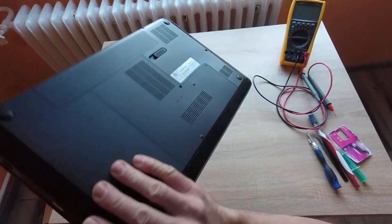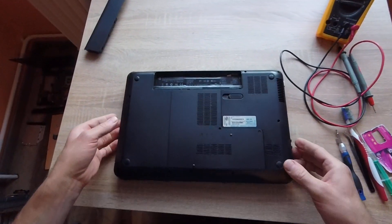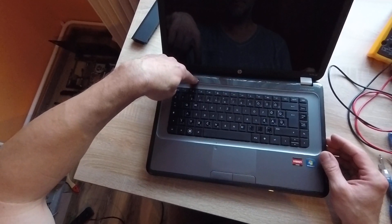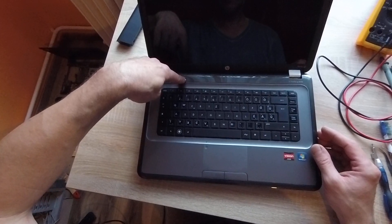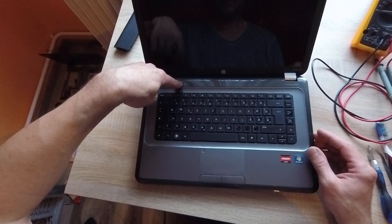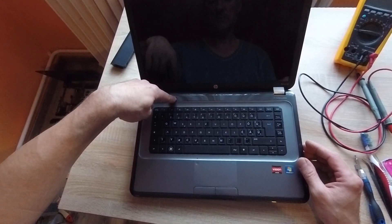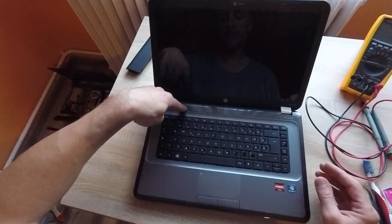OK. Cable is out. Remove the battery. Now holding the power button for about thirty seconds to drain residual power. Continuing to hold.